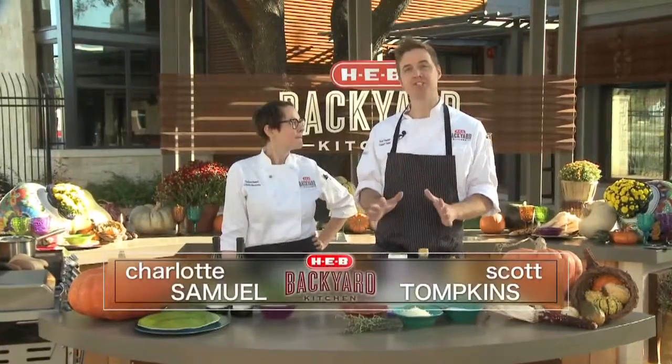Thank you for joining us. I'm Chef Charlotte and I'm Chef Scott. Today it's all about the delicious flavors of fall.